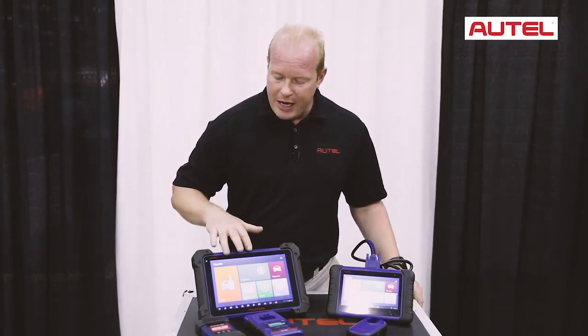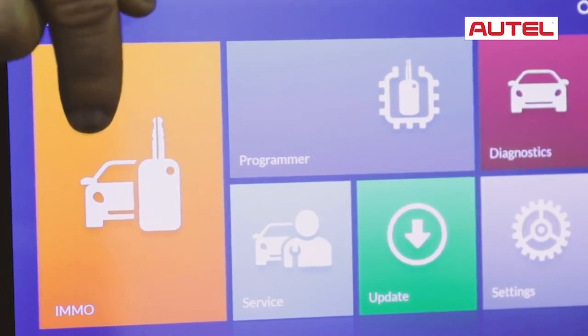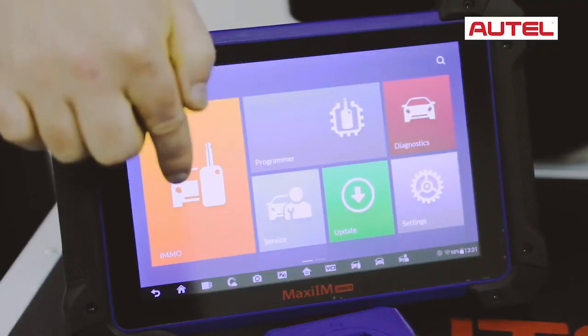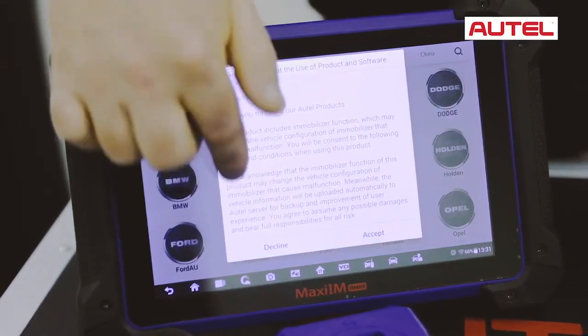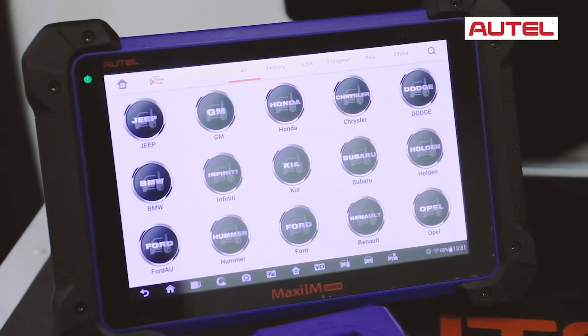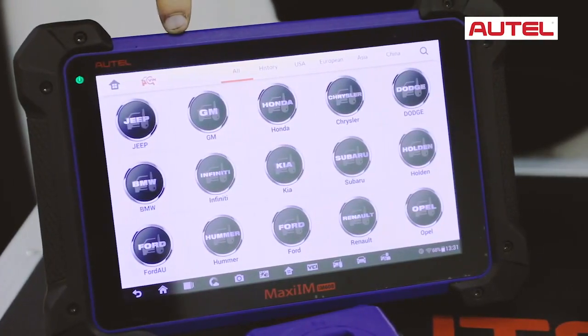You will notice on the main screen we have two new icons: the immobilizer icon and the programmer icon. When we go into the immobilizer screen, you will notice all the vehicles that we can do key learning on. Key learning means adding keys, removing keys, and even doing all keys lost.